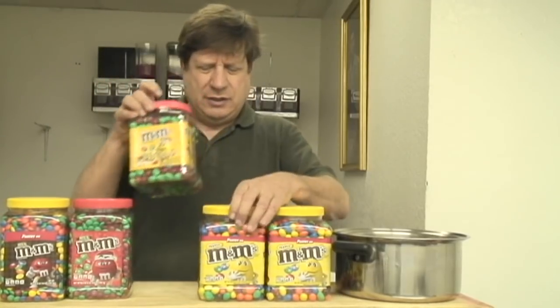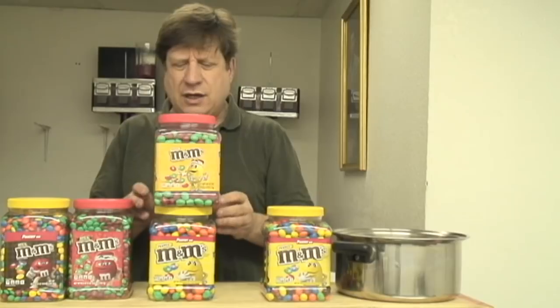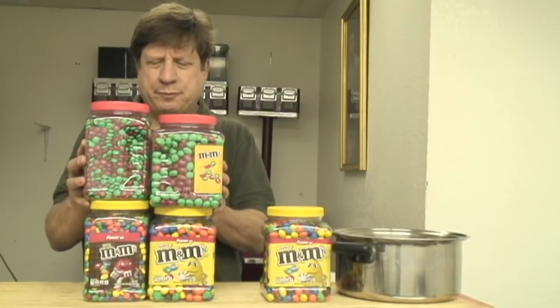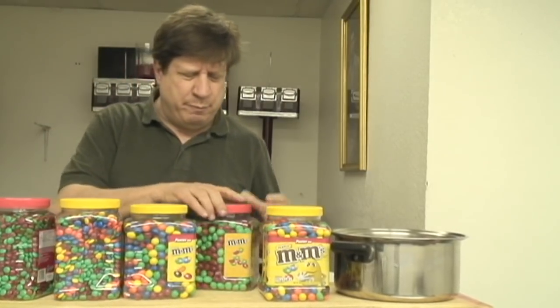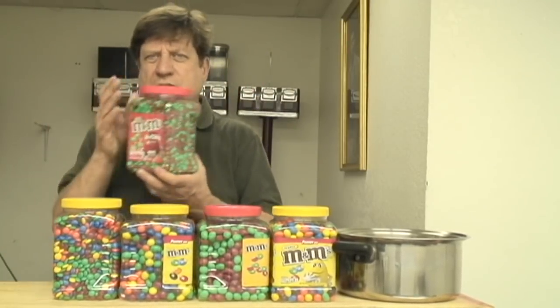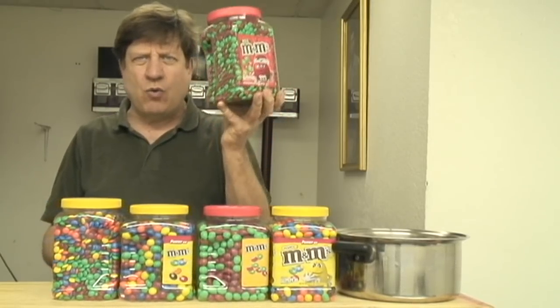Look at these items here — this is your regular peanut M&Ms and this is your Christmas color peanut M&Ms. Over on the other side you have more of the Christmas colors, and these are the regular colors of the plain M&Ms and the peanut M&Ms. I talked about this earlier in another video — the red, white and blue colors. These are the holiday colors for Christmas: green and red. I don't know who decided that green and red was going to be the Christmas colors, but that's what they are.